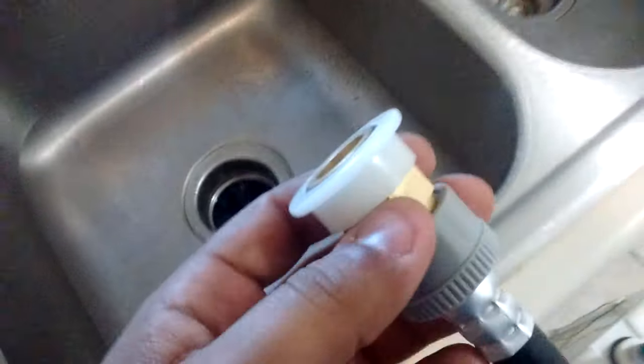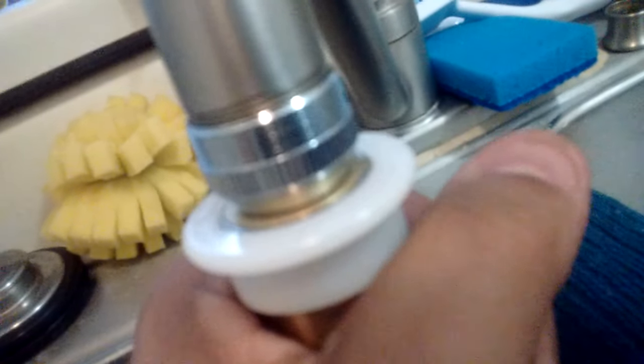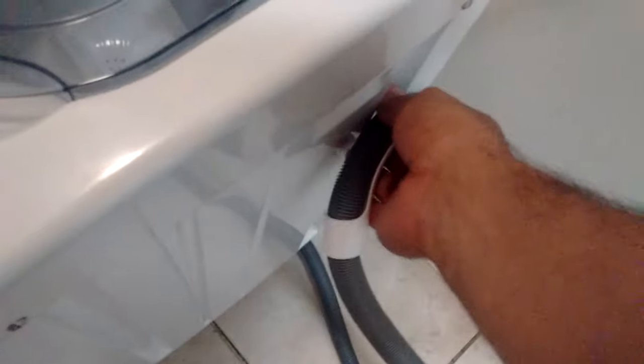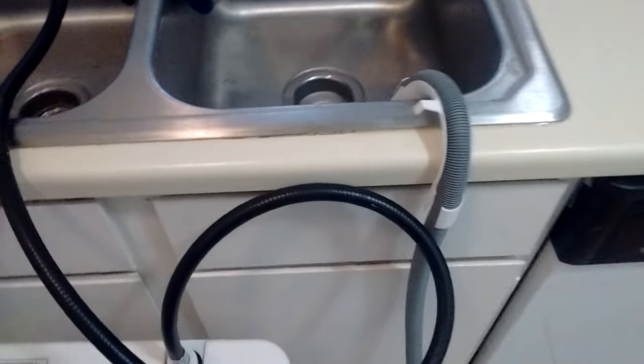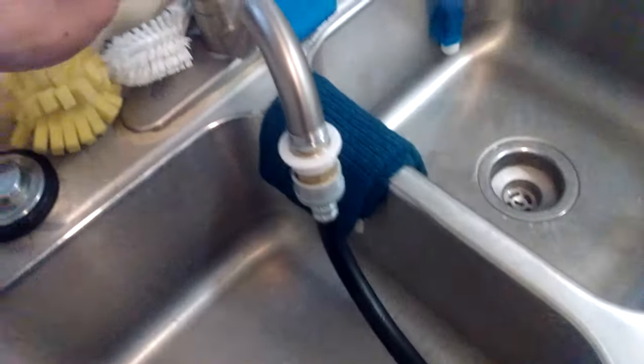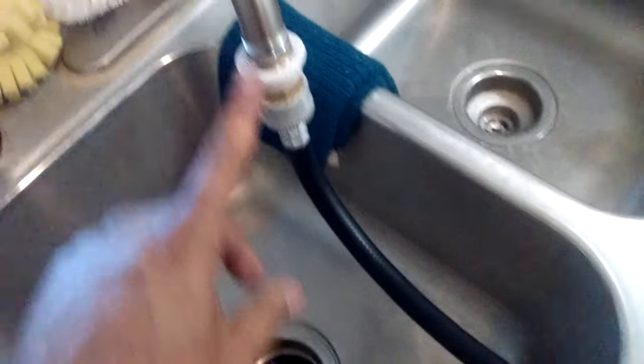I'll use both hands to screw it tighter and make sure there are no leaks. To connect, I pull down the plastic tab, insert it, push the whole thing together, release, then pull down strongly to confirm it's tight. The drain hose is super easy — just unhook it and put it in the sink. You can adjust the length. Let's open the tap for a quick test — no leaks. We're ready to go.